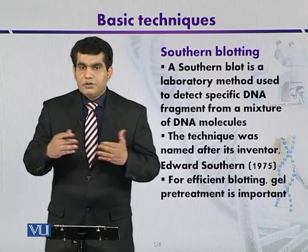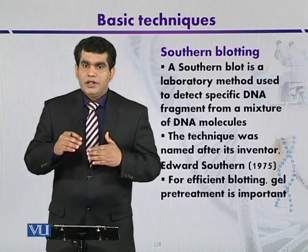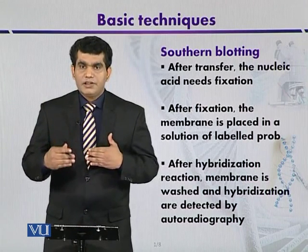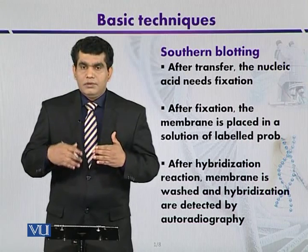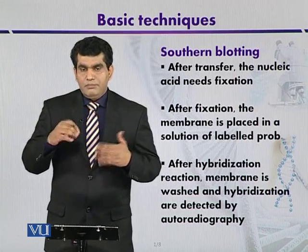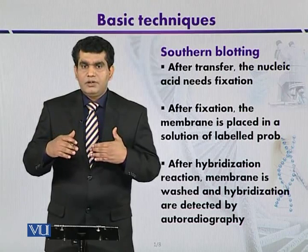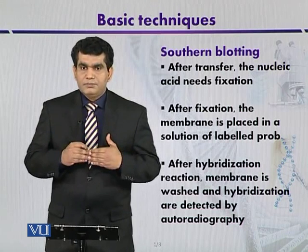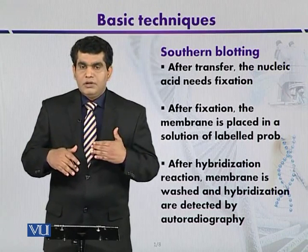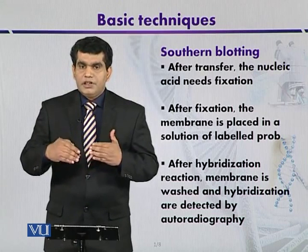After transferring to the nitrocellulose membrane or nylon membrane, the fixation process is carried out. Fixation means the DNA is strongly bound to the membrane so that it will not move after repeated washing. Various techniques can be used, but baking is the most commonly used method. Once immobilized, the process continues.